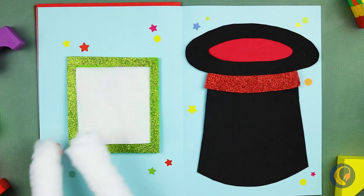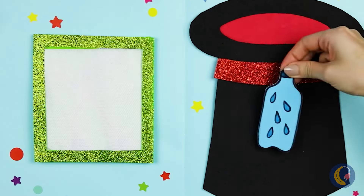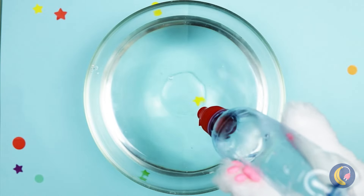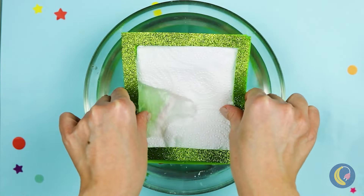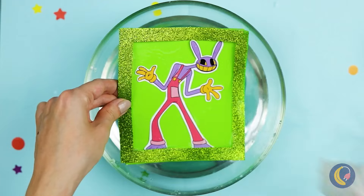Looks like it's time for the magic act. A water bottle — and look, we've got ourselves a real one. Let's pour it out and put the square in for a surprise. Look — it's Jax, and he's out of that box.